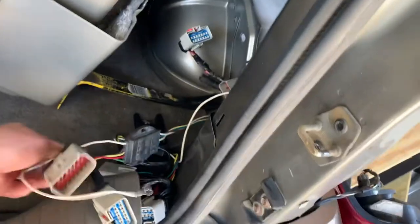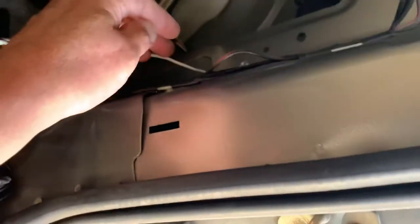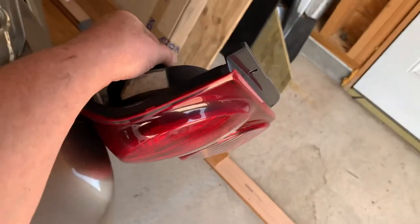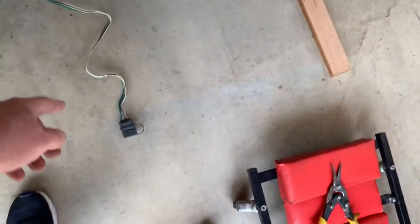This is the old unit right here — it has a little grounding strap and it goes right inside right here. I've got the new one laying right here. Some places are a little conflicting; they say you need to remove this tail light, but that's not the case. These are T20 bits if you need to take it out, but that's just for access if you need to replace the bulb in the light.